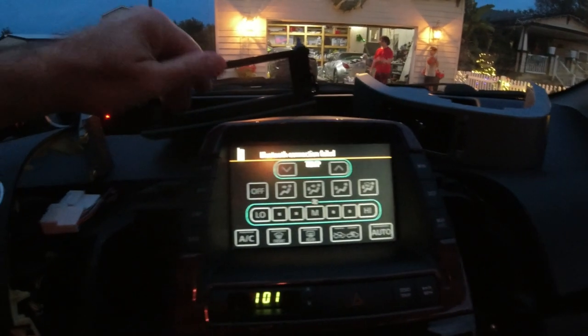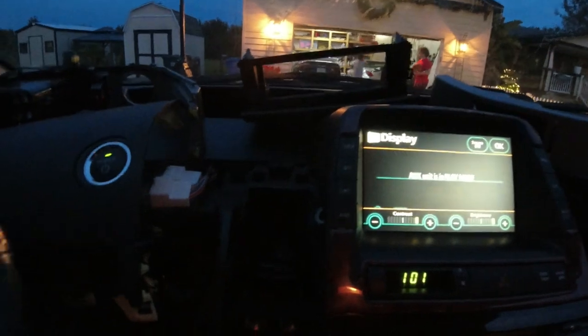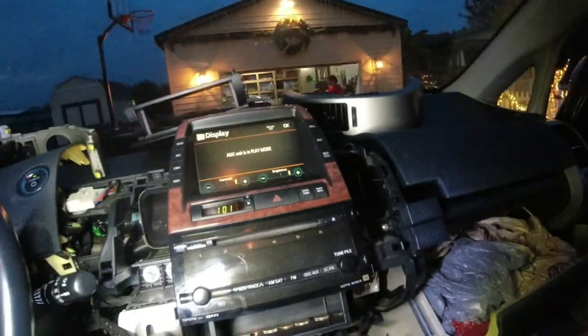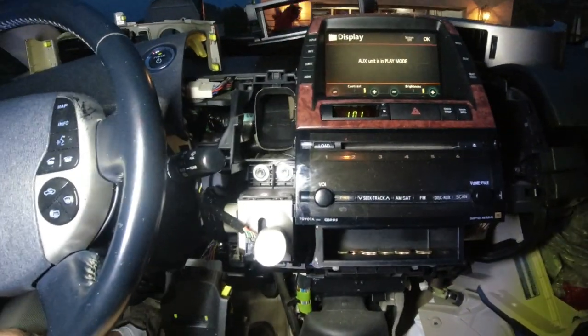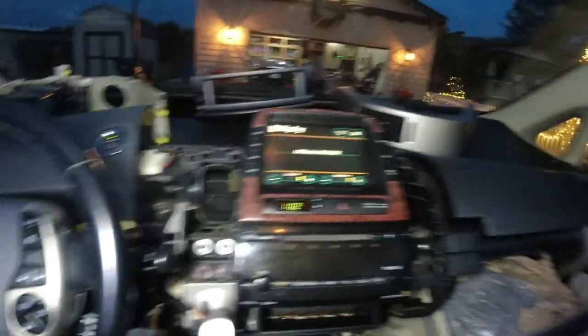Look at this — info. Okay, so this screen looks a lot better. Trip information, consumption, energy — screen works, it's not brown. Before, it was all brown. So I think we're good now. Now I just have to find that one screw that I lost and then put all this back together and I'll show you the new vent panels also.